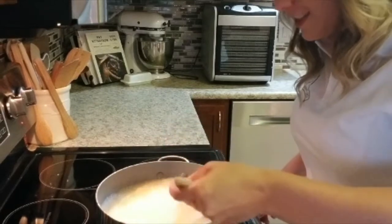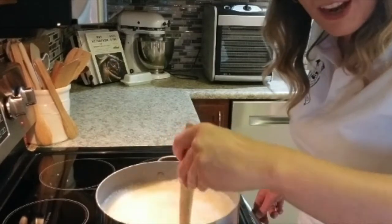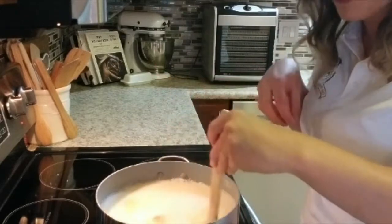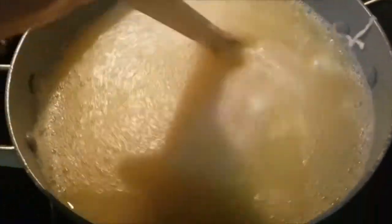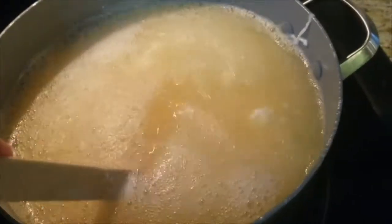Okay, so this is the first time I'm doing this — super exciting for me. I'm going to pull the camera down and let you guys see an overview. You're supposed to stir this gently for one to two minutes, and I already have cheese forming. Oh my goodness!